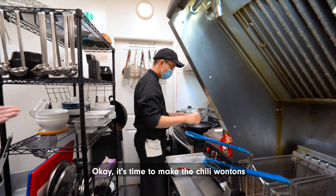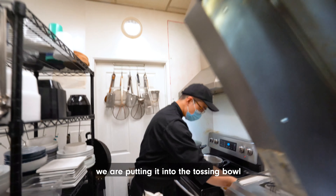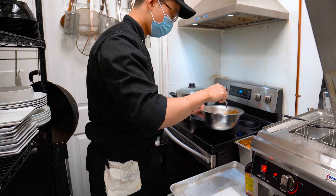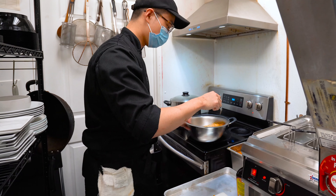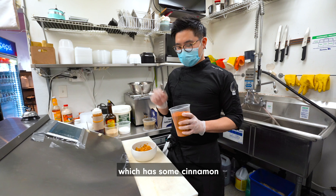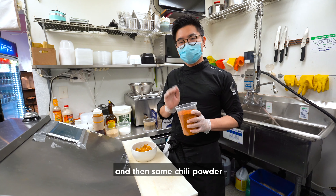It's time to make the chili wonton. We will put it into the tossing bowl — we made the sauce already. We will toss it. This is the chili powder we made by ourselves, which has some cinnamon and then some chili powder.